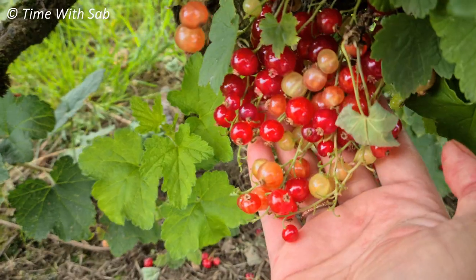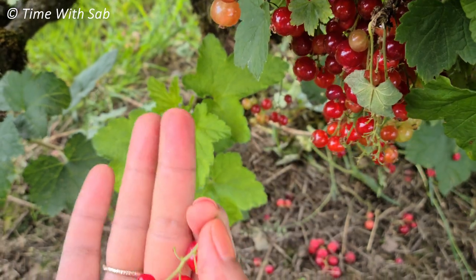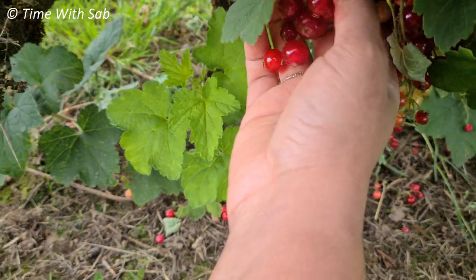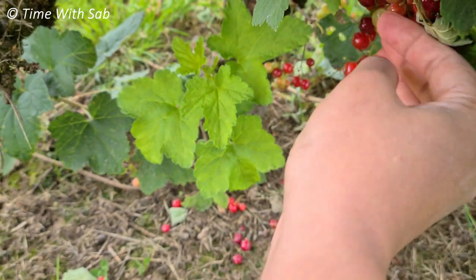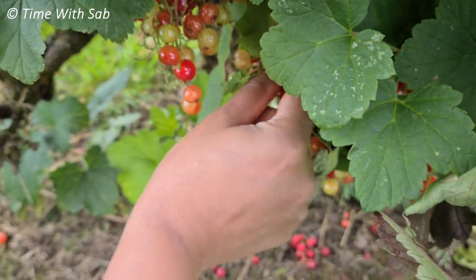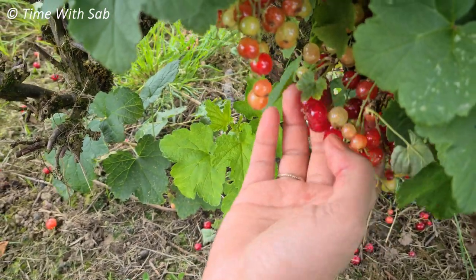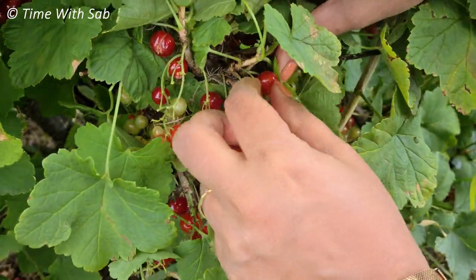We have a lot of views — see here. Red currants are now small. We are going to add them.